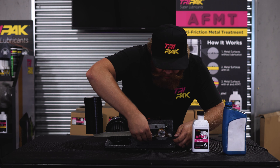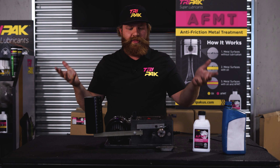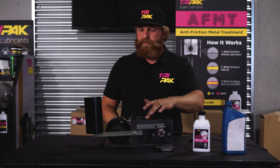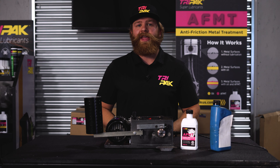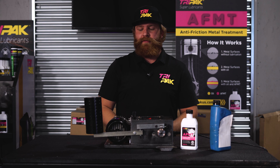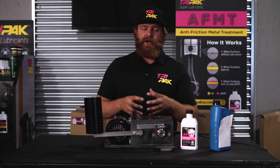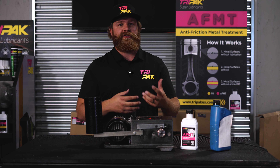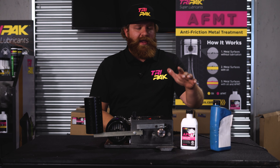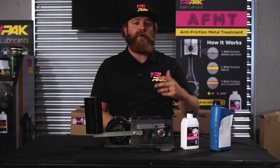Boom, that's it. And we're also going to take this right off and show that it's running without the bath, showing that the metal is actually treated now. So that shows you the AFMT and how it works. We've taken it way beyond what your engine is ever going to see. You're never going to see that much pressure on your bearings because they're designed and engineered, but it shows you the benefits of running the AFMT in order to increase the longevity of your vehicle and your oil system.